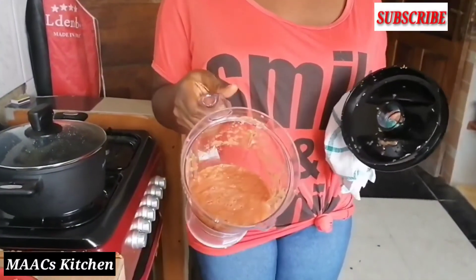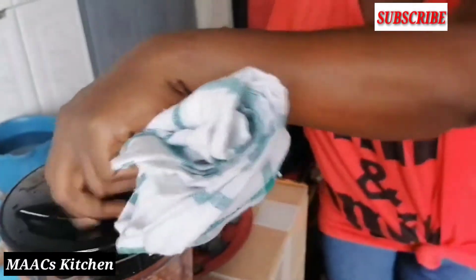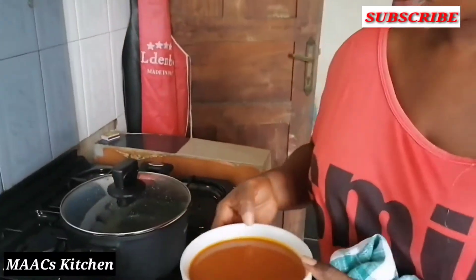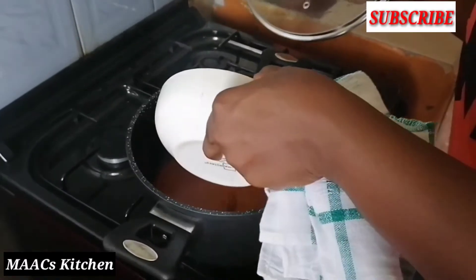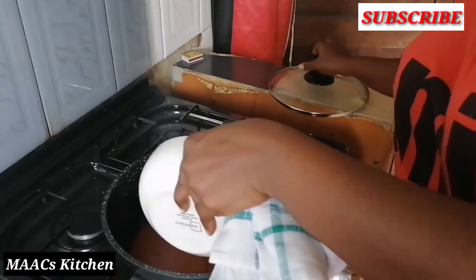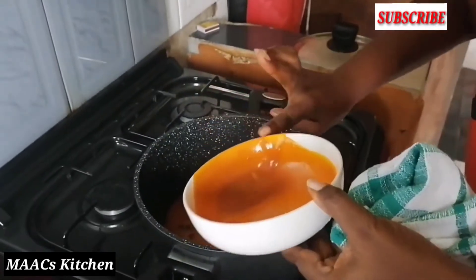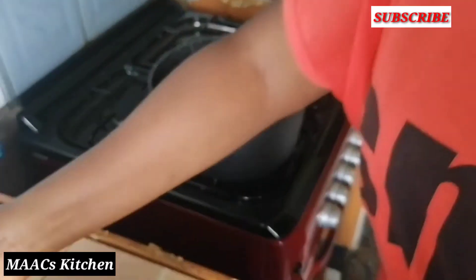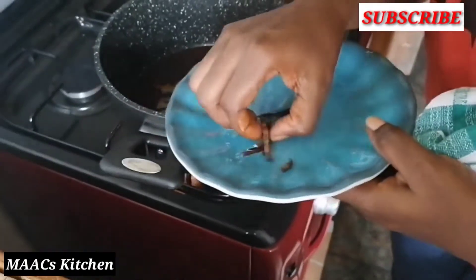So these are the blended ingredients. We go straight to the fire and start our cooking. I'll put in my oil first and allow it to warm up. While it's warming up, I'll put in my negro pepper — I want the flavor in it.